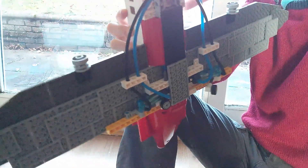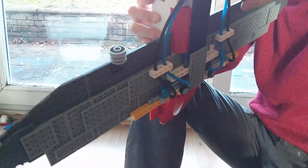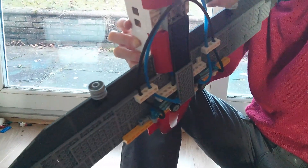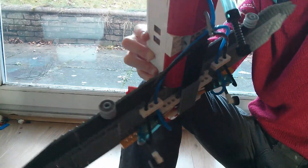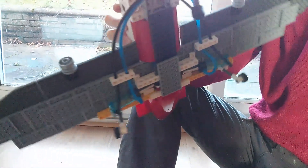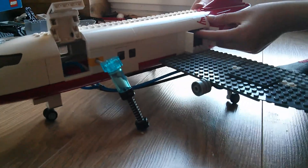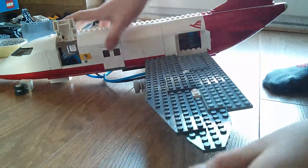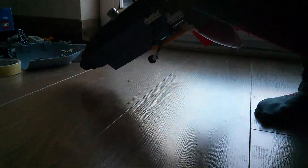It goes really fast when you pump it loads. So I'll pump it loads — oh no, it's breaking! Pump it, pump it, pump it! Now I've flicked that switch up. Turn this off — now it's breaking. I'll just fix it quickly.